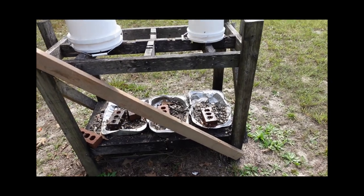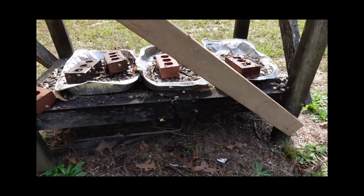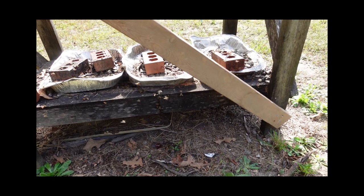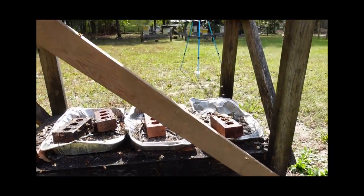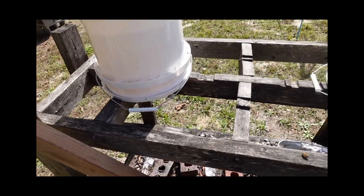I occasionally clip this with the mower as I come through here too. On the bottom you can see it has a piece of plywood and then just two by four framing — a rectangle in this case — screwed down with regular deck screws. And then up on top you can see it's just got cross bracing.